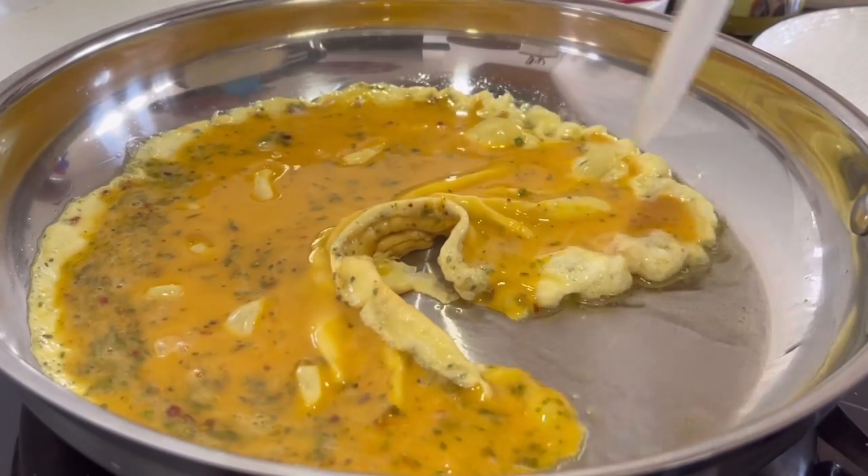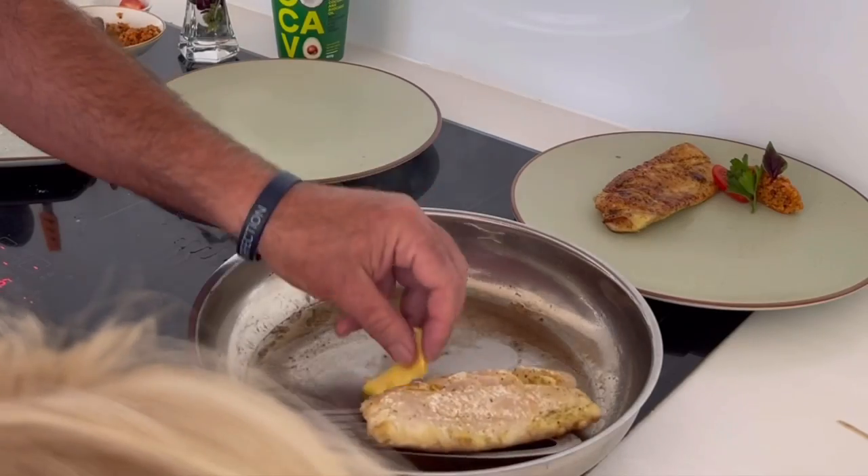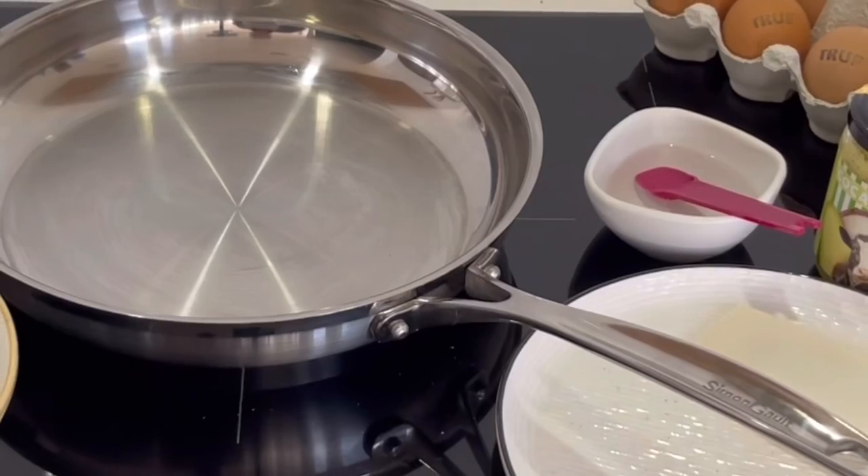I've just cooked some scrambled eggs in a stainless steel pan and afterwards see how they haven't stuck. I did a video showing my eight-year-old how to cook fish fillets and how they don't stick in a stainless steel pan, and then Anthony asked how to cook scrambled eggs because he had a problem with them sticking — and I feel like he's not alone.